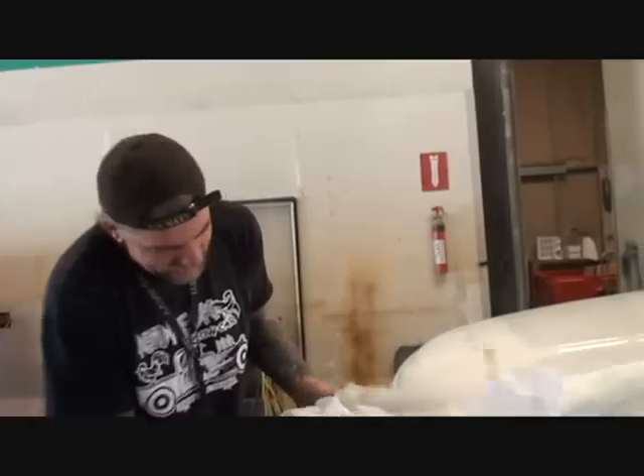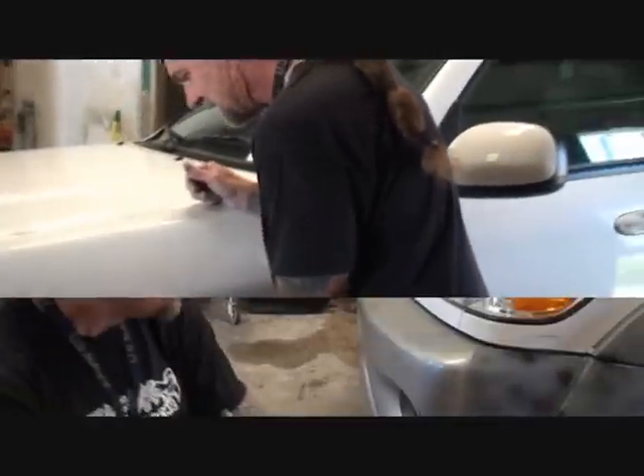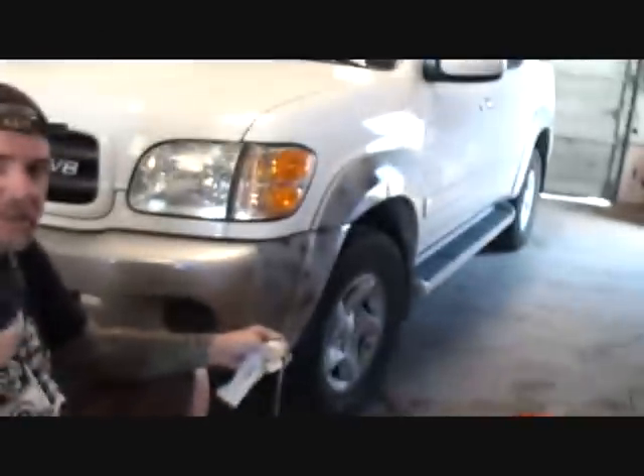If I charged somebody something like that, they'd say get the fuck out of here. Some people got all the luck, but money ain't everything in life. Get a good look at it over here, Charlie — that's the light. Camera guy Charlie's learning. This is Pete. We just fixed a quick fix. You can do this in your driveway at home. Don't pay the high prices — don't go to the big exotic paint and body shop.